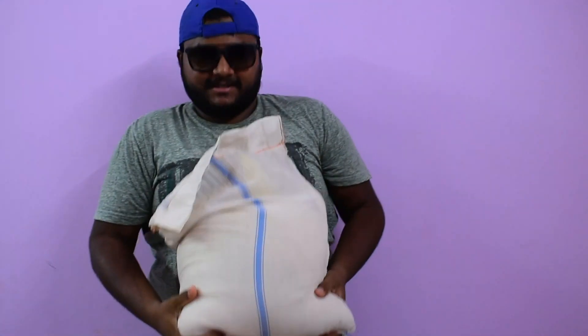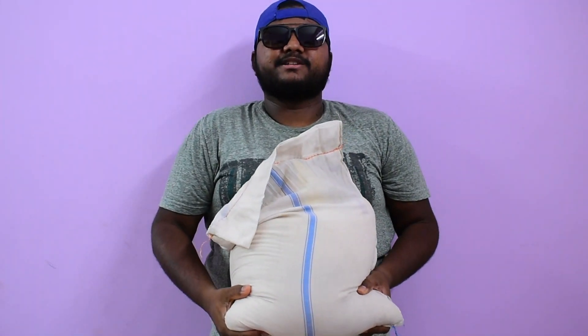Welcome back to my channel Verithanamoys. Let's see the title of this video: V-Received Ration Kit Cut. V-Received Ration Kit.